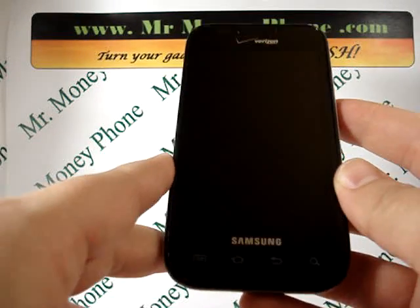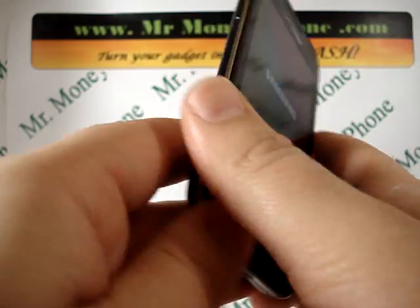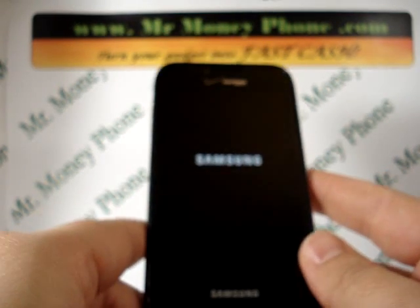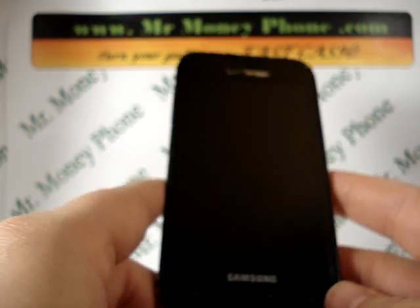And that's it for the Samsung Galaxy S 4G Fascinate model. Be sure to visit MrMoneyPhone.com to sell any of your cell phones, smartphones, or iPods. Thank you very much.